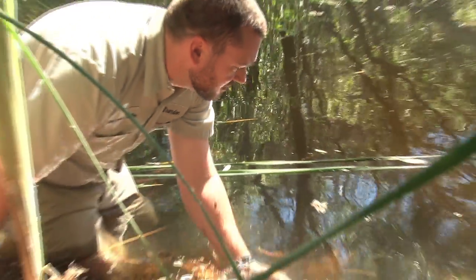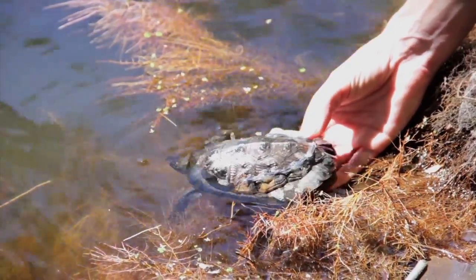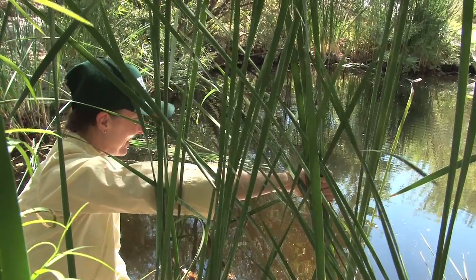We're hoping to get data that's going to help us with other populations of pond turtles in San Diego County and maybe all of Southern California. These guys are kind of the test and will teach us a lot about how to maybe better help these guys in the wild.